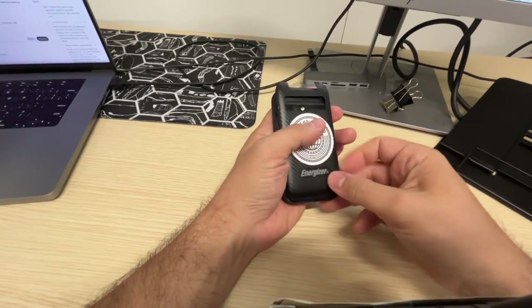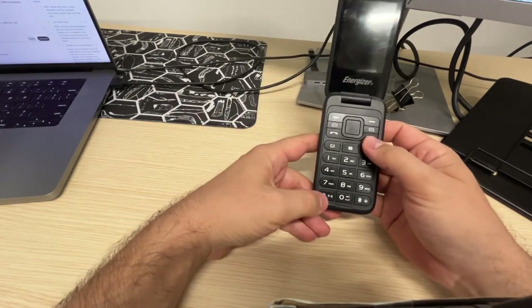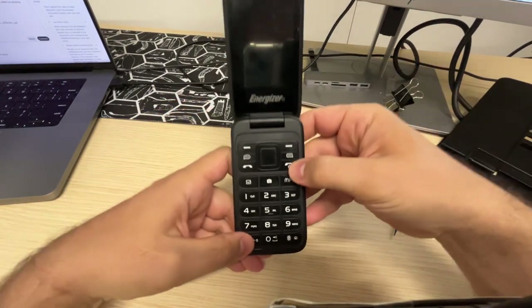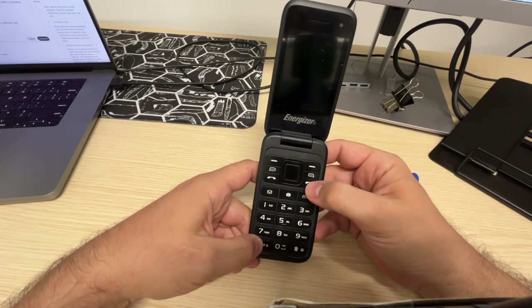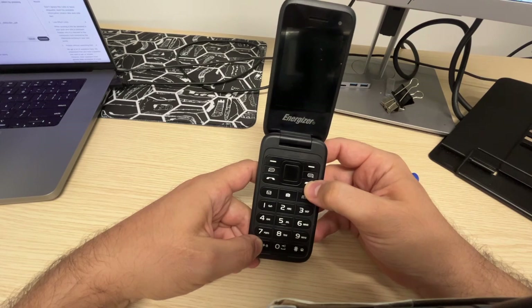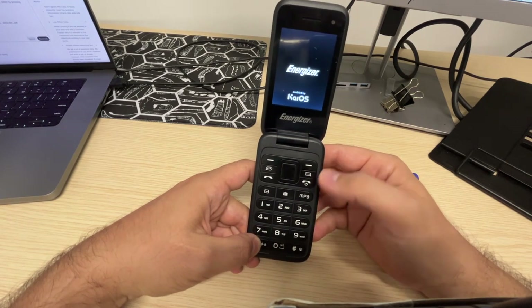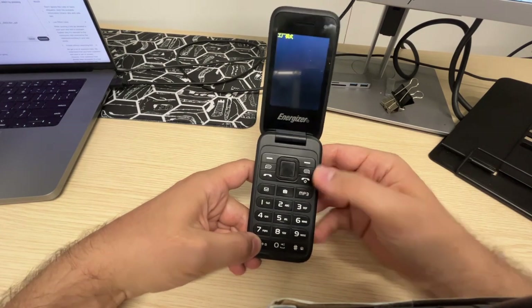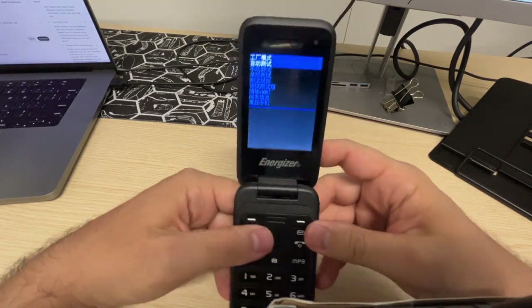You put back your battery and then you're gonna start it. At the same time you're gonna press the star and the power button. Start by long pressing the star button, then press start. The logo is gonna flash, and you can release the power. And now you get the Chinese text.